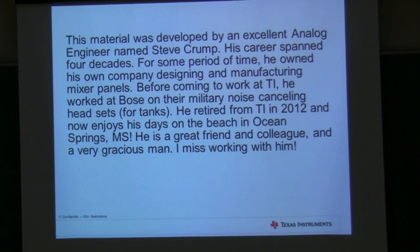He is an analog engineer, and he'd been working in the analog field for over four decades. He actually owned his own company designing and manufacturing mixer panels, maybe in the 70s. So he was doing mixer panels back when they were 100% analog, and when he saw the change to digital coming through, he kind of gave that up and got a full-time job again. When I hired him, he was actually working at Bose in Massachusetts on their military noise-canceling headphones for tank applications.